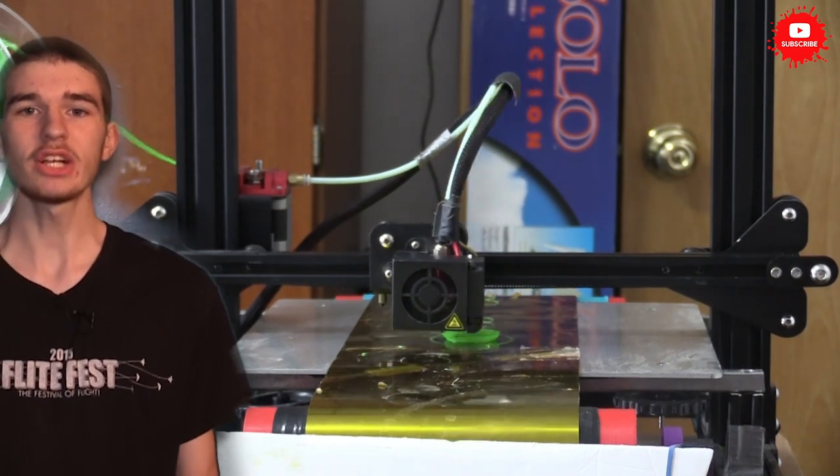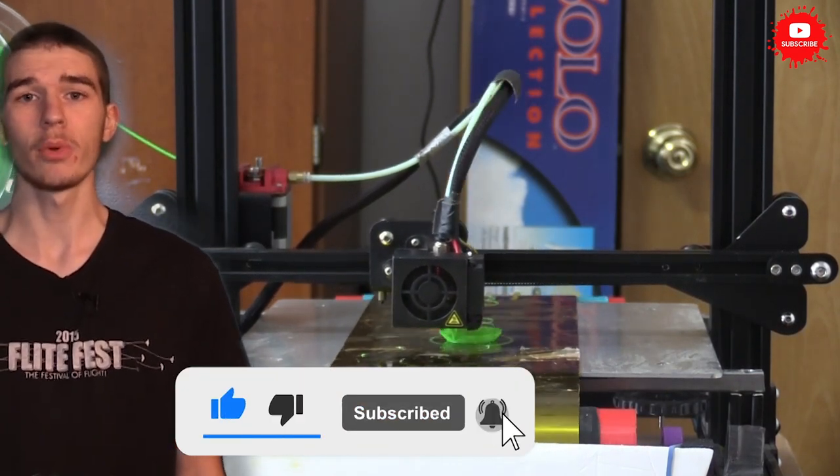If you guys are liking this video, make sure you hit that like button and also subscribe to my channel so you can follow more of my videos.